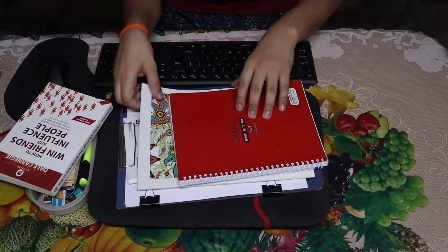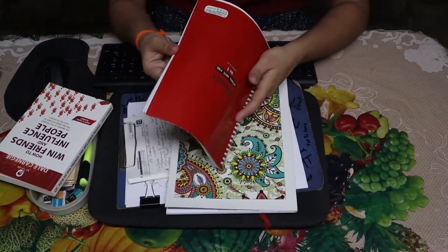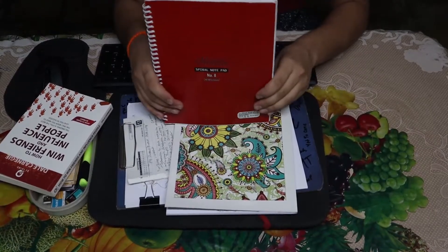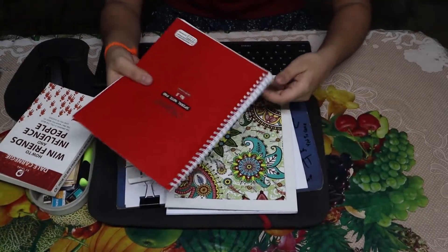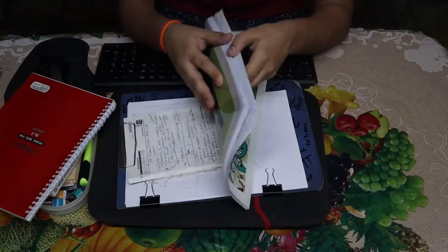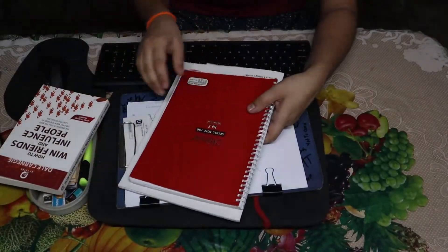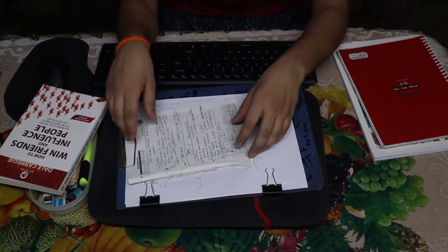Then we have two notebooks for my class work. It is a minister's spiral notepad. I use one for only one subject - my writing and writing skills - as I intend to keep it for my career as a journalist. The other notebook I use for every other subject, about five subjects, for quick note-taking. We get notes from PDFs, so it is for my personal learning.